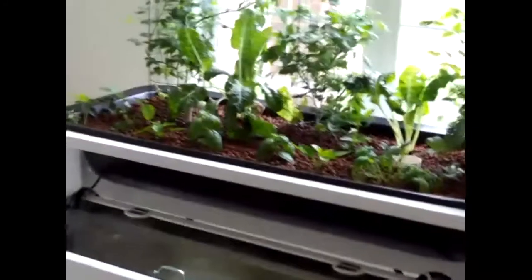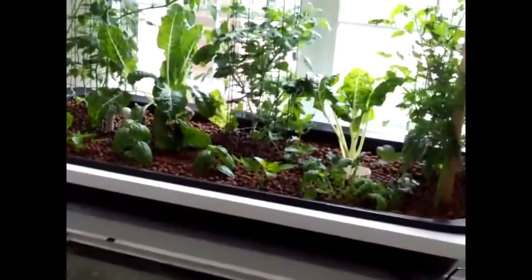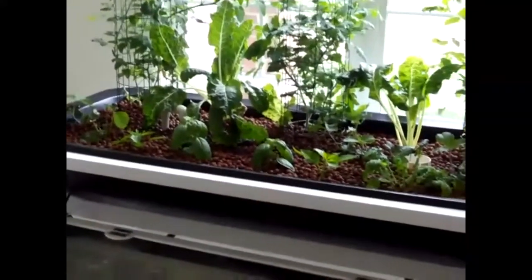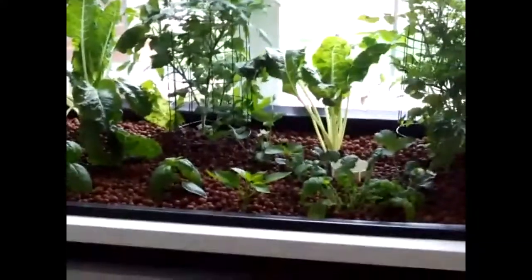Hi folks, Dave here again. Hello to you folks that have been following me along over the last couple of years on several of the projects that I've built. Today we're going to look at the newest project that I've built — a little compact aquaponics system that just anybody can build.